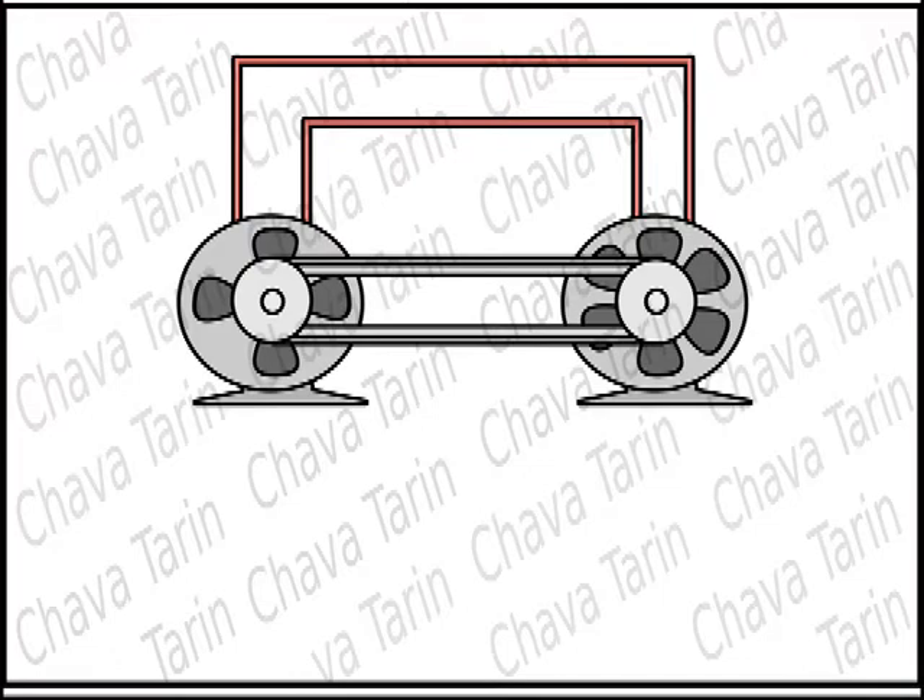The idea is that somehow we set the machines in motion. The electrical energy generated by the generator will be fed to the motor, which will then turn the generator, thus creating a machine that will work forever without any fuel. Electricity will be present in the cables connecting the generator to the motor, supposedly enough to run all the electrical appliances around the house.